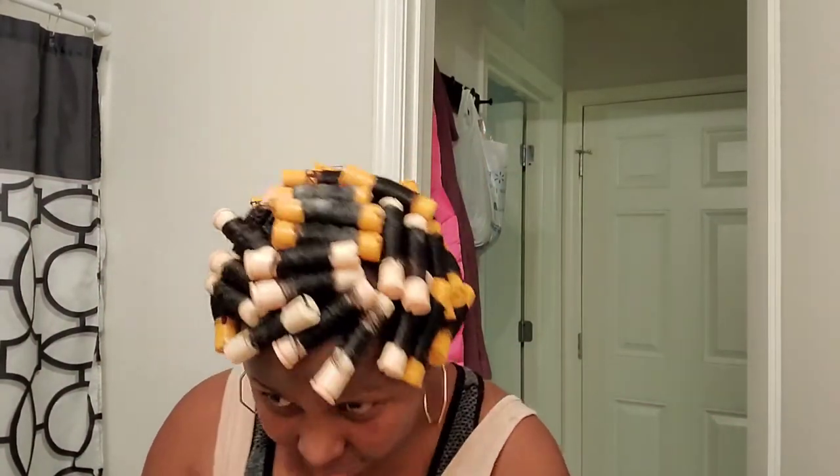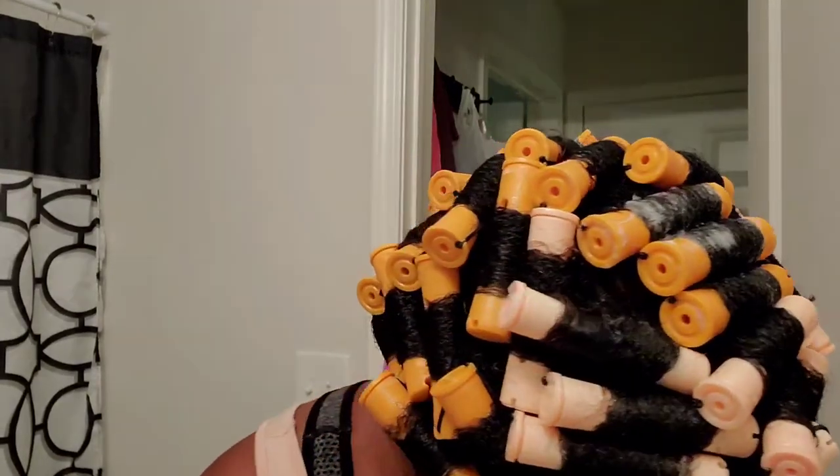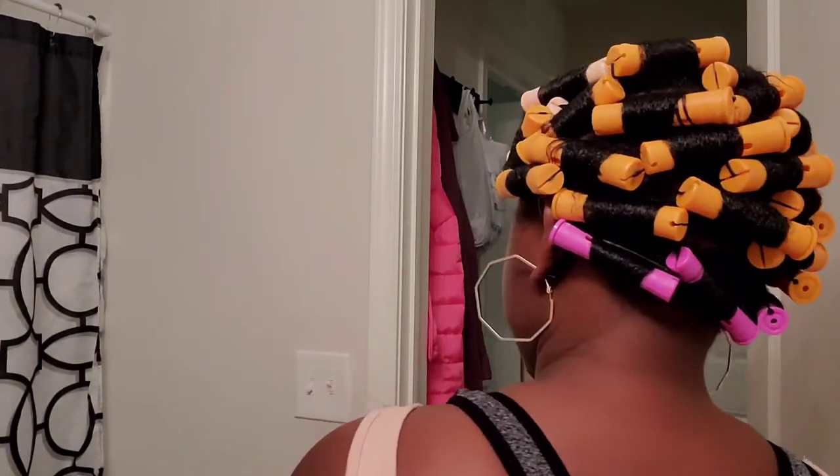So guys, this is how it looks. I'm going to turn around so you can see how we have the three pink rolls at the back — and that's it! That's my 350. I am so ready to go to bed and sleep.